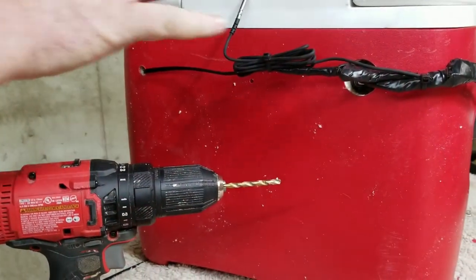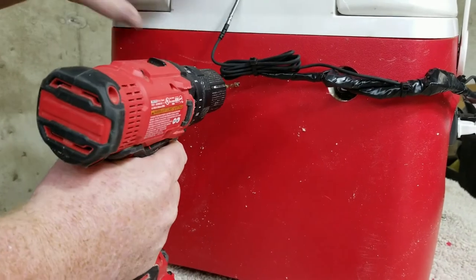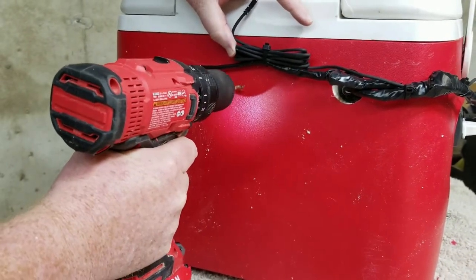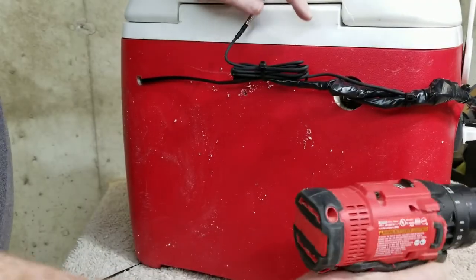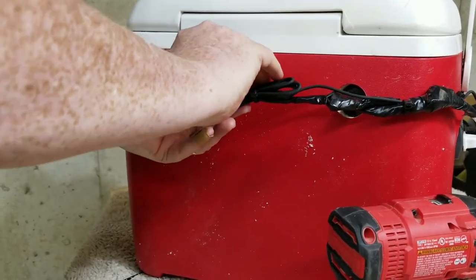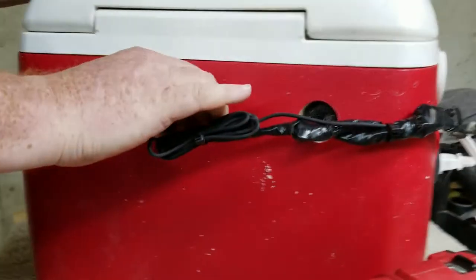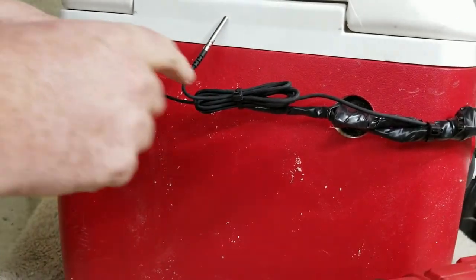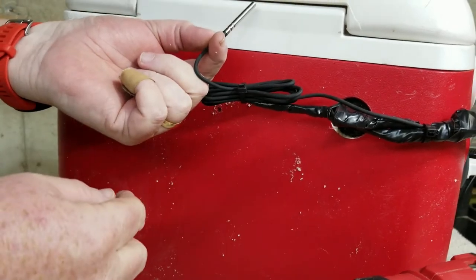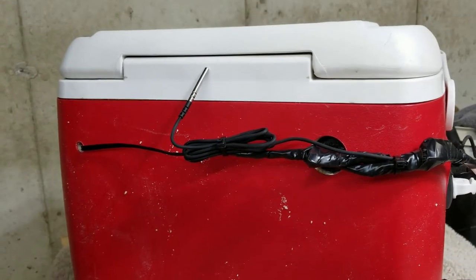We've got this wired up and plugged in. I'm going to finish drilling this hole for the thermostat and get it through here. We'll probably need to hot glue this on the inside — I wanted it very tight but I may have gone a bit small, so I need a slightly larger bit. I'll drill that out, hot glue it on the inside, have it stick out like that, and then we'll start hooking things up.